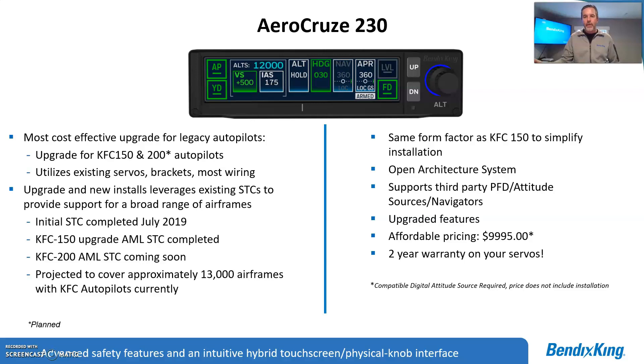As always with our products, it's an open architecture system. We make this compatible with multiple manufacturers' attitude sources, AHARs, and navigators — we're all about third-party integration when possible. Another great thing about the system is the cost. We tried to make this economical for our current customers with an entry cost of $99.95 for the base system, and we will warrant your existing servos for two years. It's really a great deal.